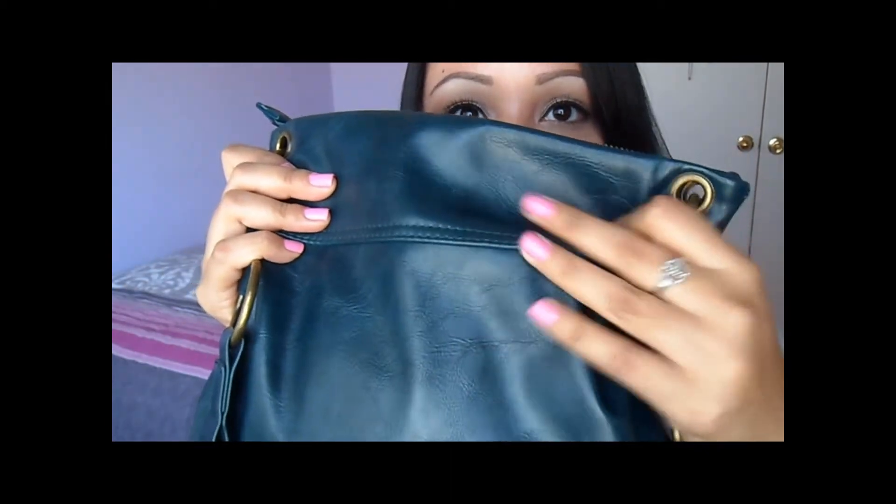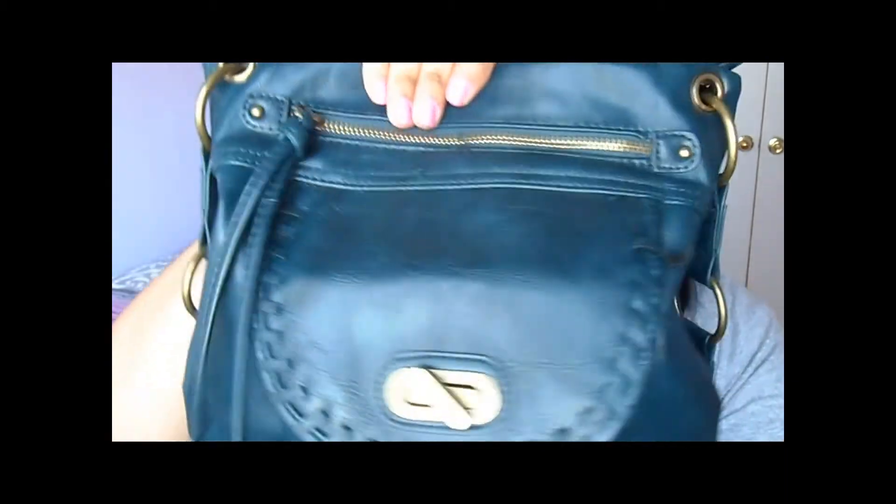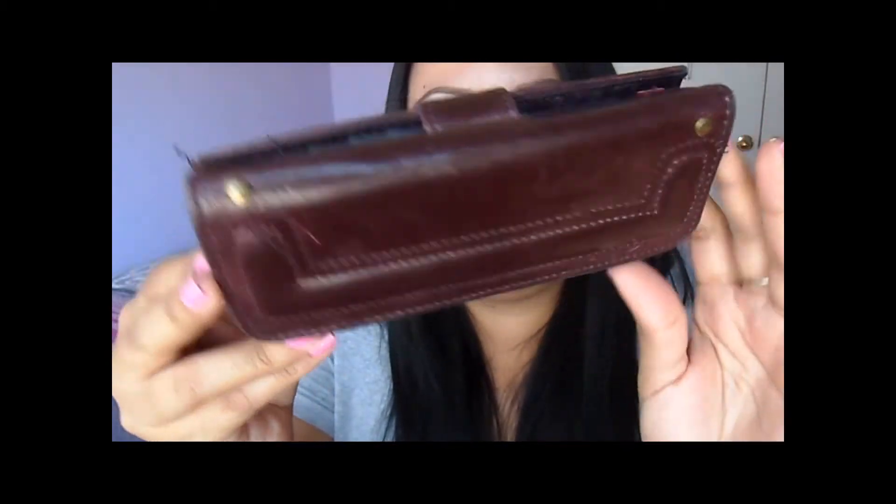That's it for makeup. Now we're on to the big compartment. This bag looks small but it fits a lot of stuff, so I really like it. I love the color — it looks kind of old and used, which I love. I have my little vintage wallet, which I got at Ross for like four dollars.